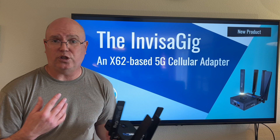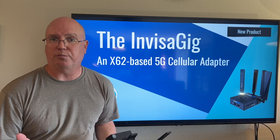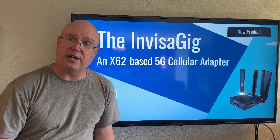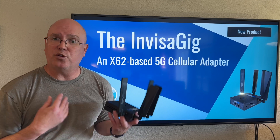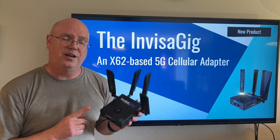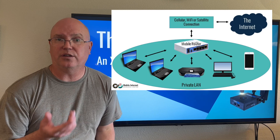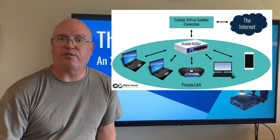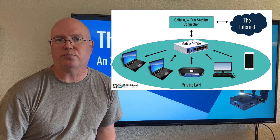For the use cases for this, you could hook this up to a laptop, or a computer, or even something like a smart TV, as long as it has an ethernet port and can accept an ethernet connection. However, most people will probably want to use multiple devices with this. In order to do that, you would need to hook it to a cellular router via the router's ethernet WAN port, and then the router would provide the local area connectivity, the Wi-Fi connectivity, and the ability to support multiple devices.